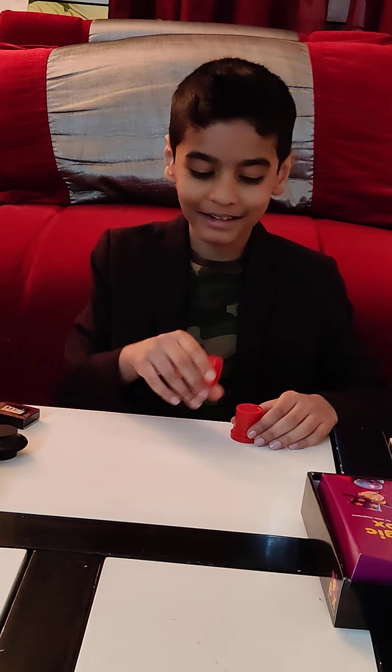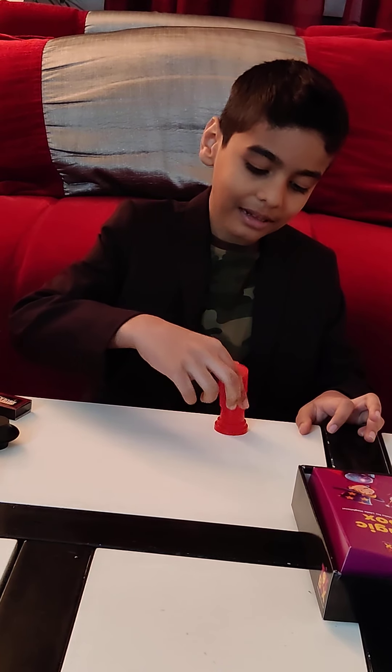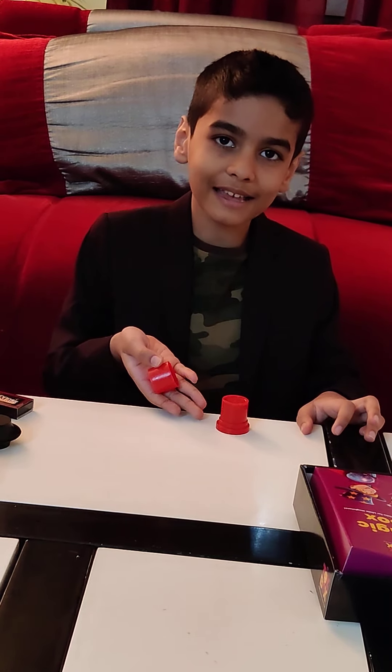This magic trick is very simple. First of all I have one small lid and one big lid. Then I put the small lid inside of the big lid, and after that it looks like the coin is gone.